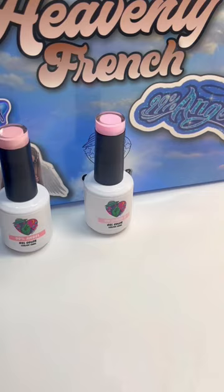I recommend investing in a bundle of sheer shades like the Heavenly French Collection from Nails by Death. This way you have a variety of colors to match whatever you're painting. Let me know if you try this.